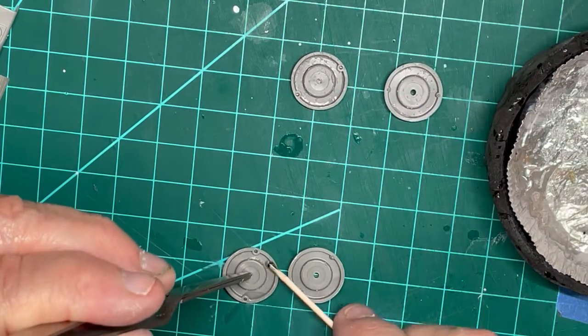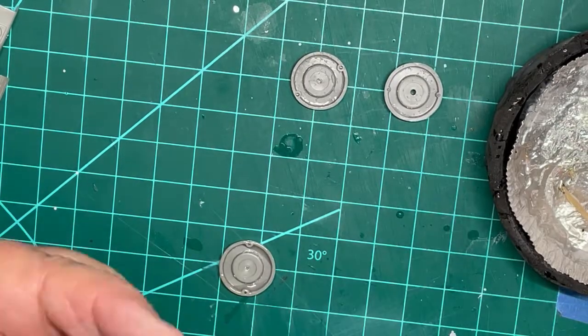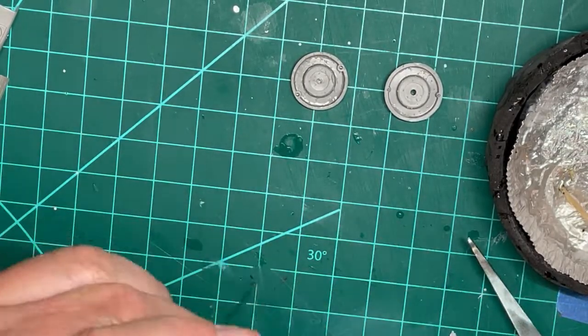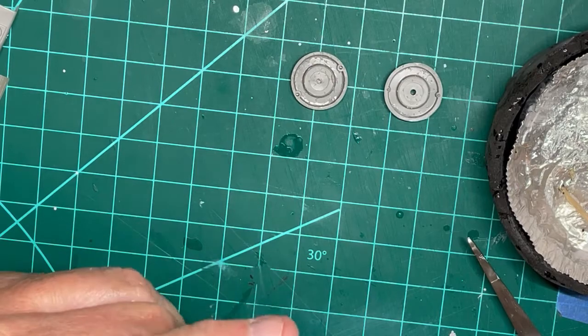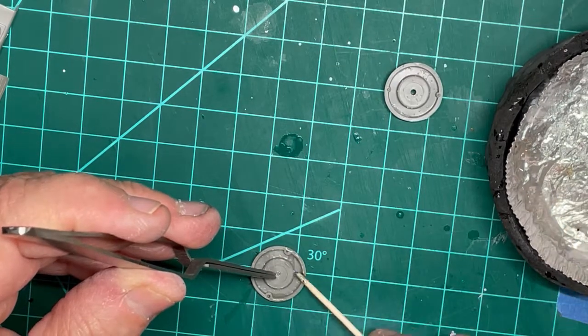Since CA was already in the application dish, I am using CA to cement the wheel halves together. I did not want to waste what was left in the dish.